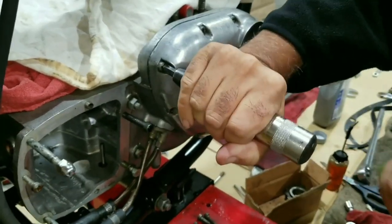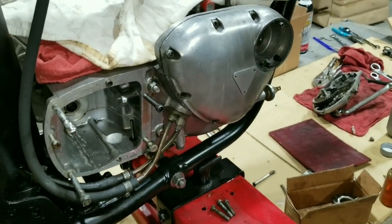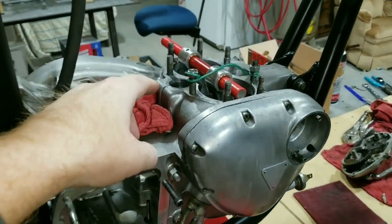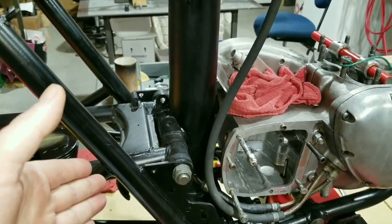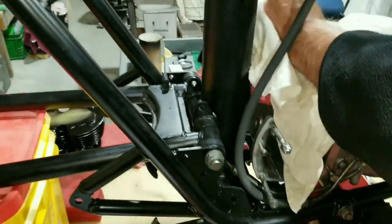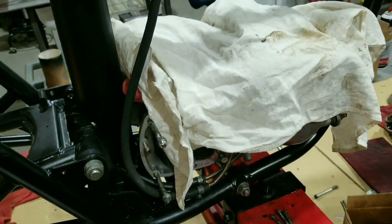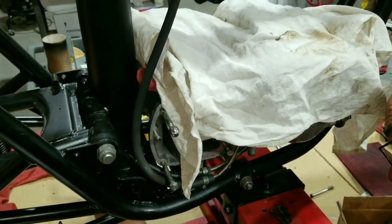And we're back where we started — got it all in there. That wraps up this segment. Next we'll be working on the transmission, then doing the primary on the other side, then the top end, and then moving on to the rear fender, battery box, and so on. Getting exciting being this close — we need to hurry up and get this done so we can move on to other projects.